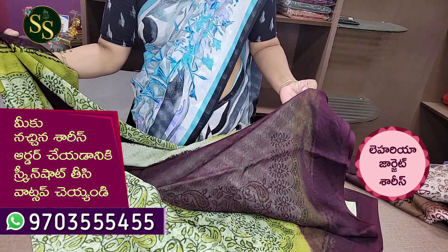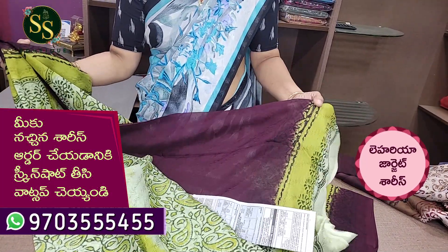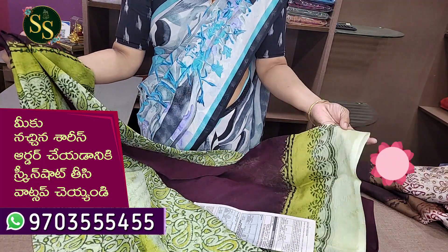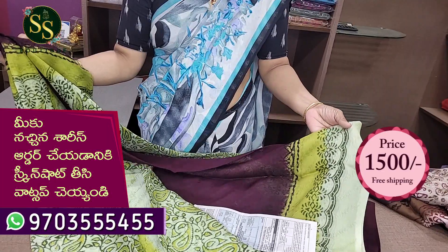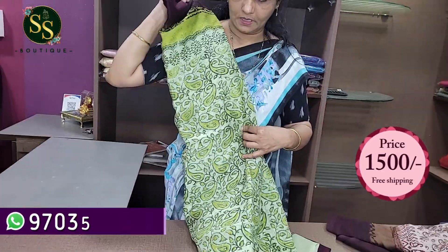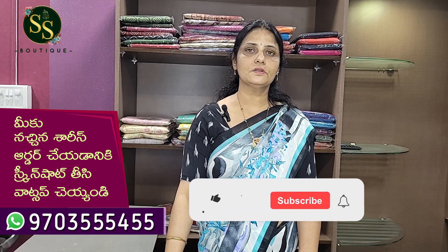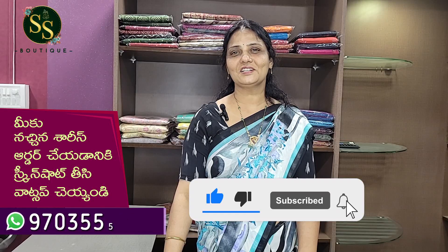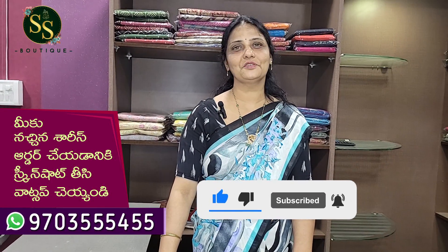This combination has a lot of different combinations. This is a brown color with a blouse. This is a dark and light shade of green for the body. For today's video, please like, share and subscribe. Thank you very much.